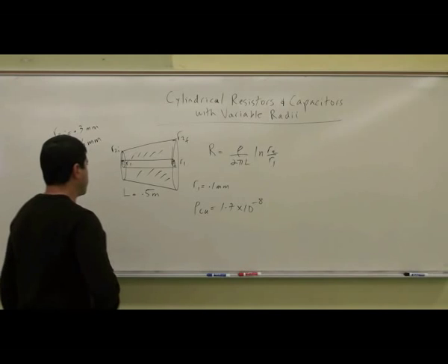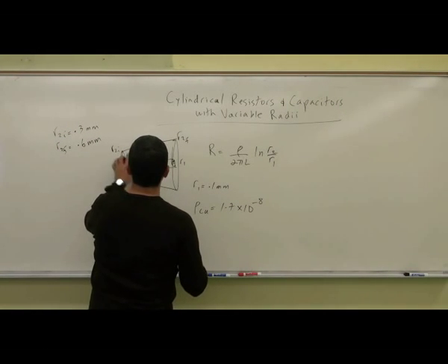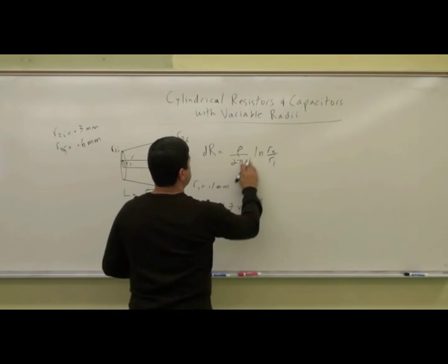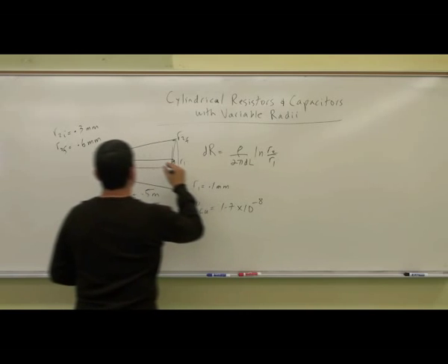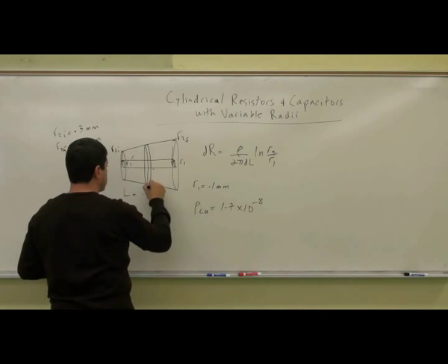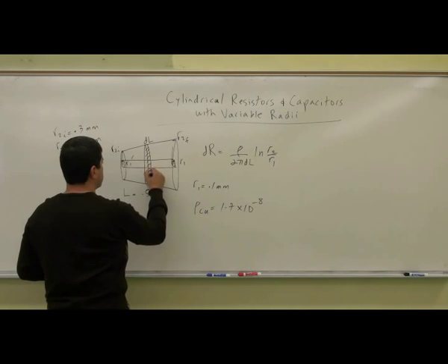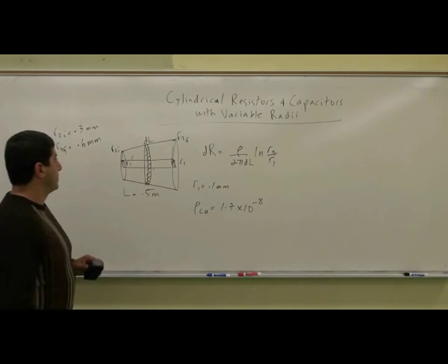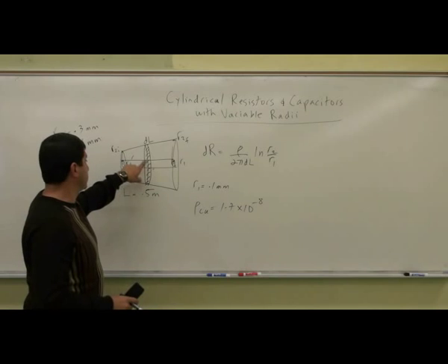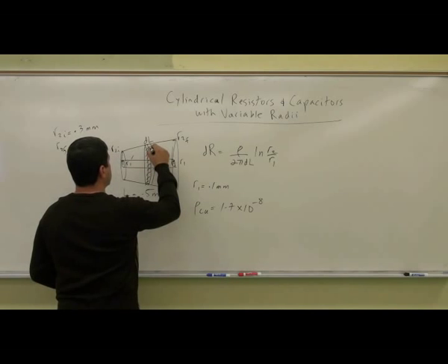So how would we approach this? We're going to argue that these resistors, DR and DL — so this is the length — we're going to split it up into little discs like this, DL. But each one has the same inner radius, R1. The outer radius is changing.